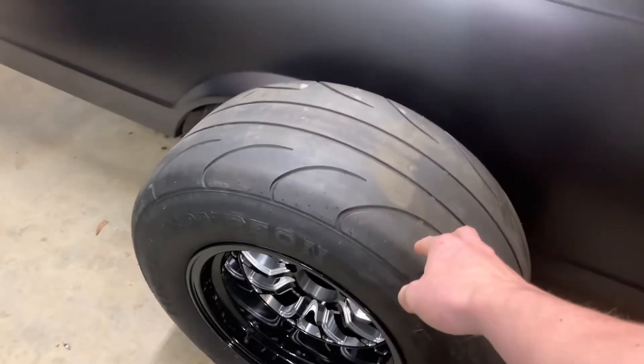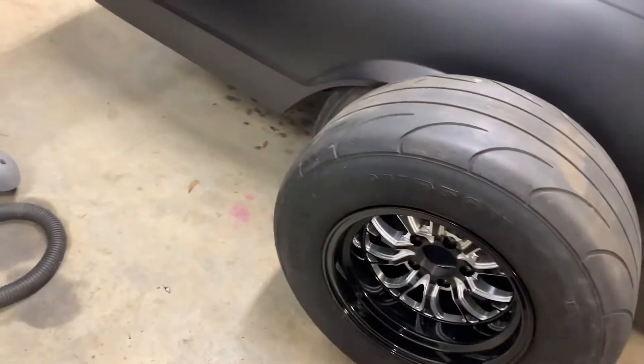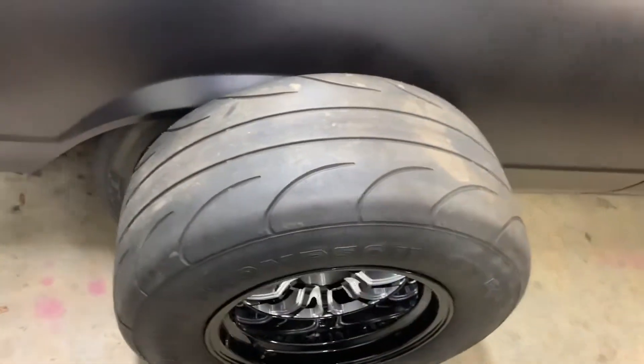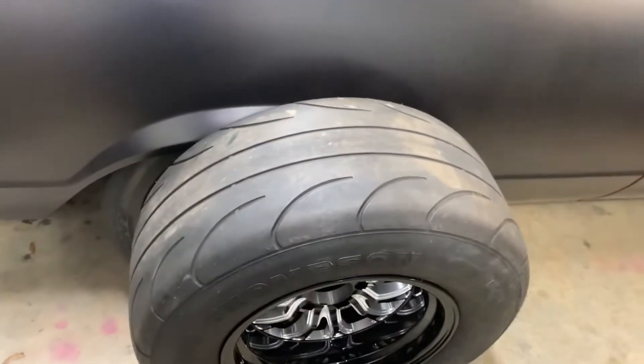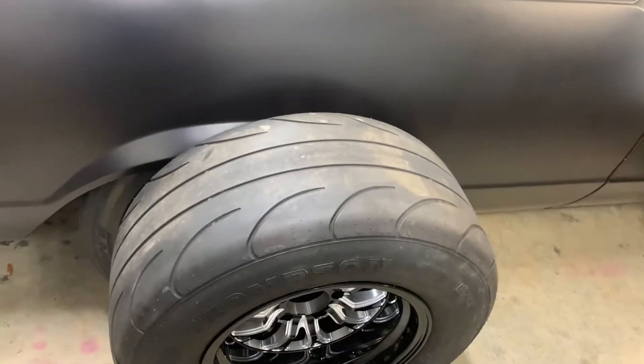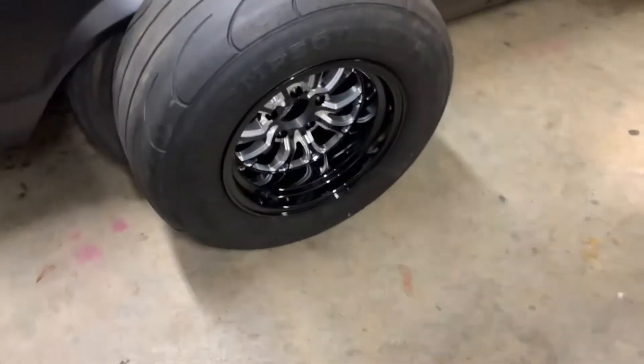I guess I'll discuss these tires real quick. These are my Mickey Thompson's 275 ET Street Rails — pretty soft rubber, they won't last long. They were made in 2006, so I've gotta be doing plenty of burnouts on those things. I'm so excited.